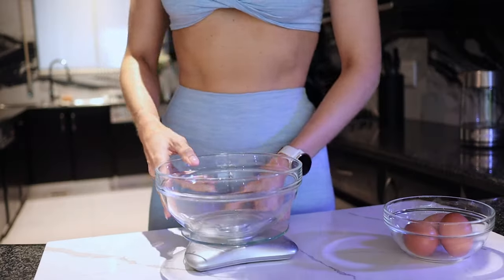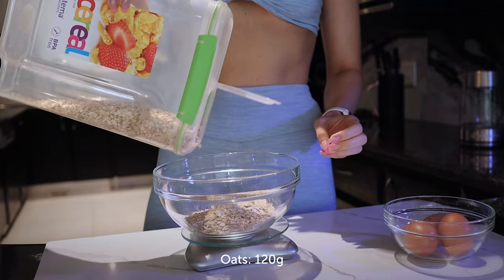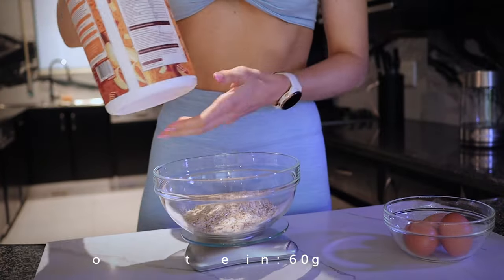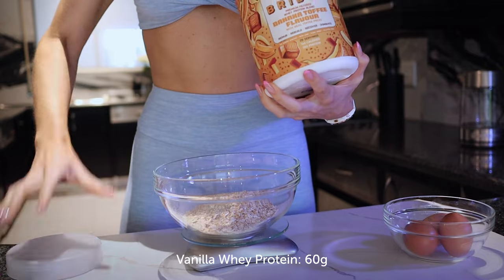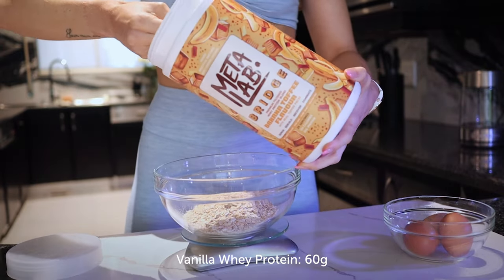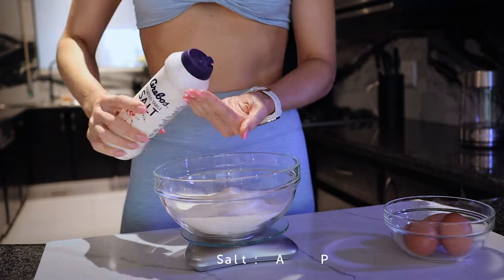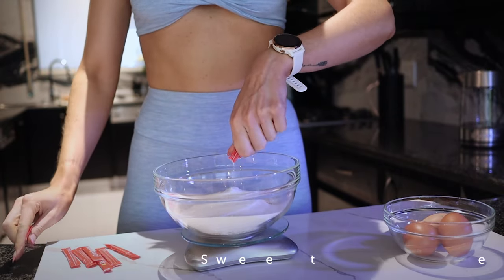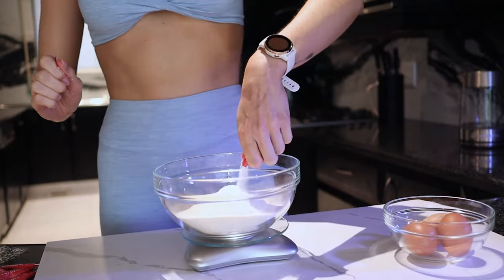Let's get into the oat banana bake recipe. Starting with regular oats — I used the instant kind but any oats will do. Add two scoops (60 grams) of protein powder; I used the banana flavor from Metalab, their special limited edition. Add a pinch of salt and sweetener to taste — add as much or as little as you like.